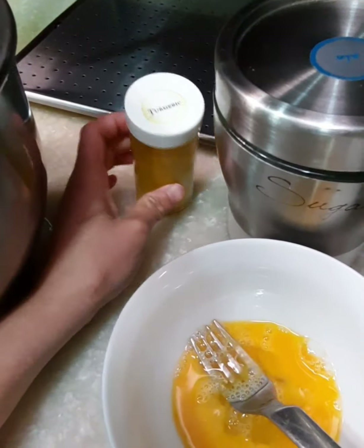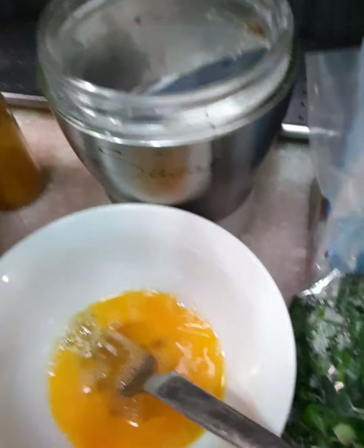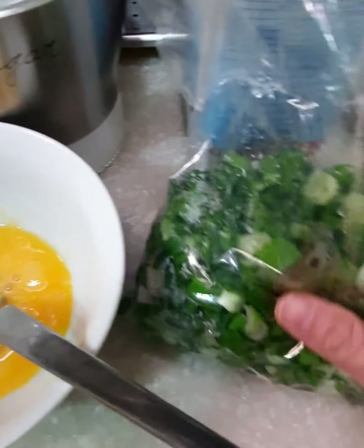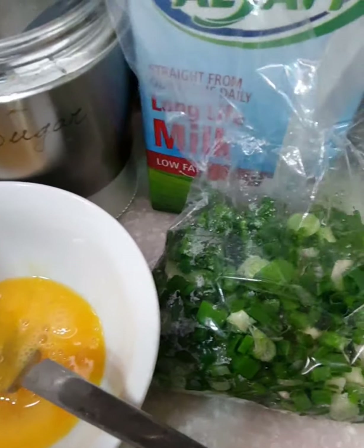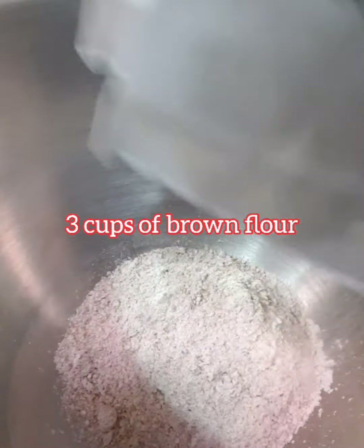We prefer turmeric, salt, one egg, green onion, milk, warm water, and brown flour. I will make the brown flour 3 cups.